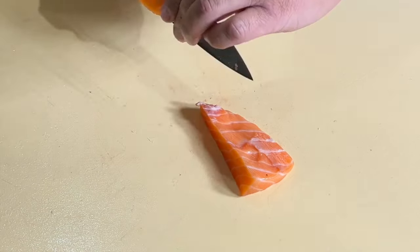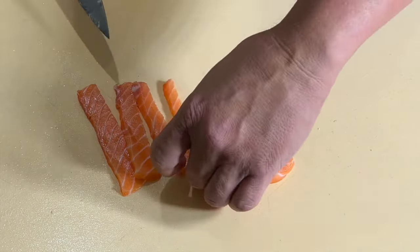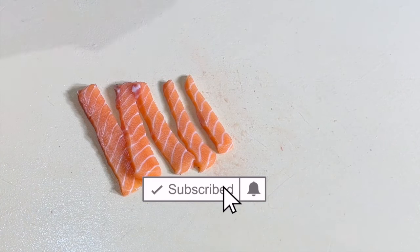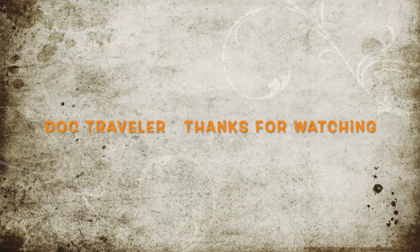If you have a sashimi knife, great — otherwise use a long narrow knife. Thickness can vary, and a professional chef might say each sashimi piece should be able to stand upright by itself, but I'm not fussed about it. I usually slice the fillet bite-size — keep it simple, we're just having fun and acquiring bragging rights. This is The Traveler — thanks for watching, and buen provecho!